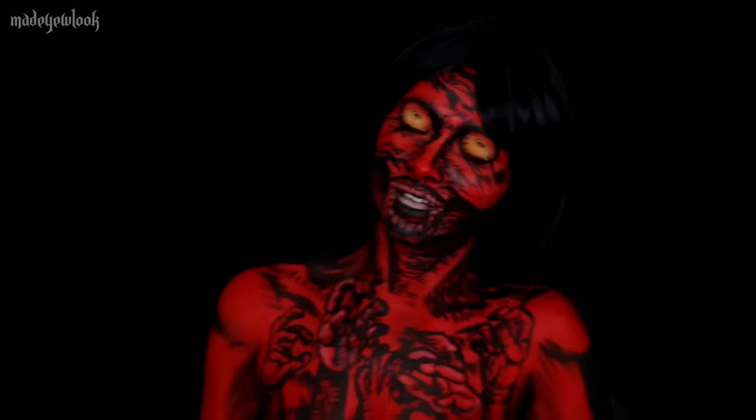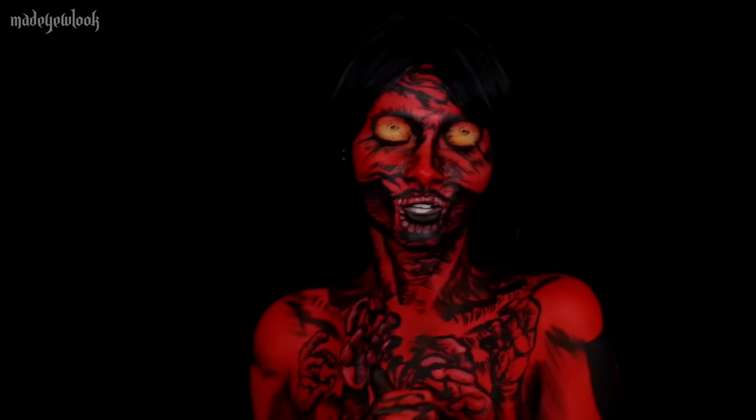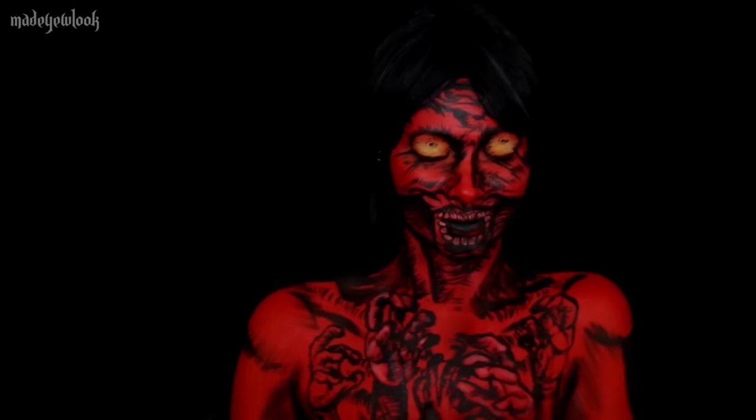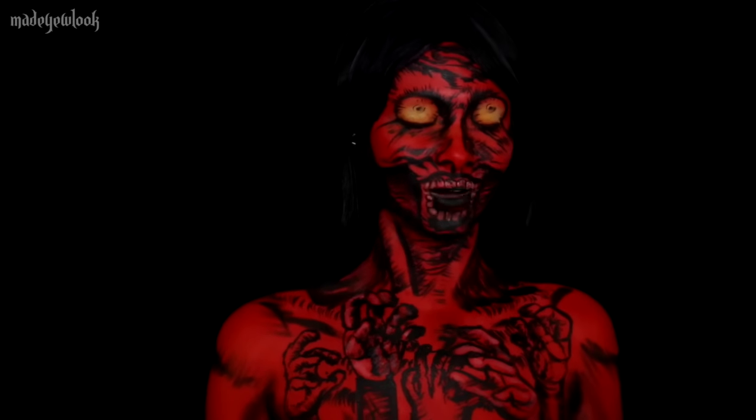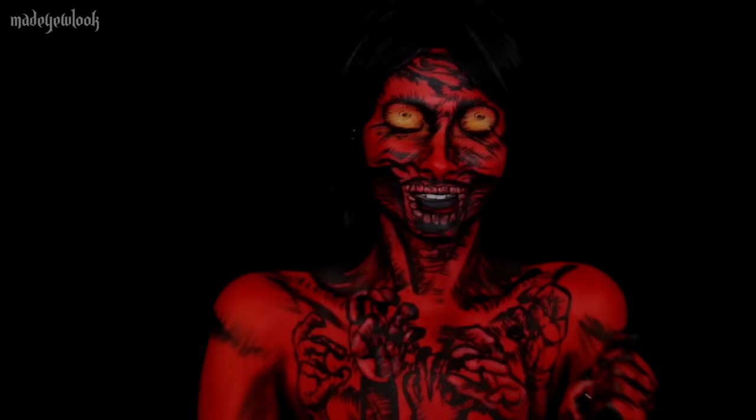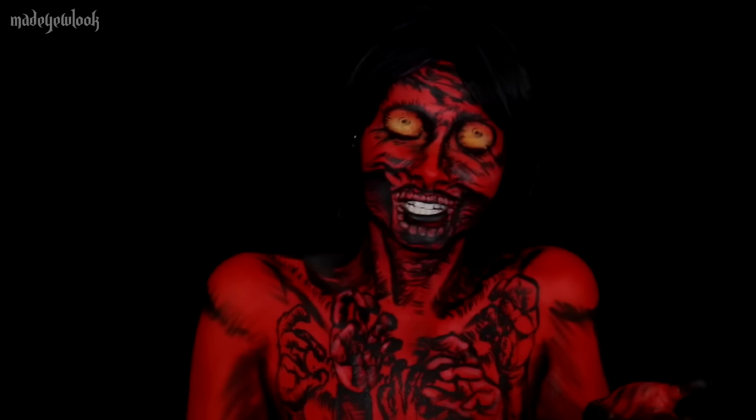Good evening! If you are a fan of Alice in Madness Returns, you guys will recognize this look from the intro of the game. I'm a big Alice in Madness Returns nerd, so if you've never played the game and have no idea what's going on, this is Alice from Alice in Wonderland with her face ripped off. So much joy on this channel — just fills your heart with warmth.